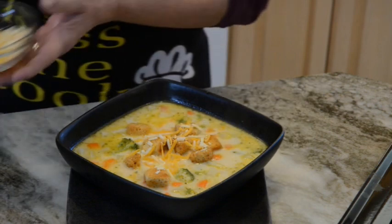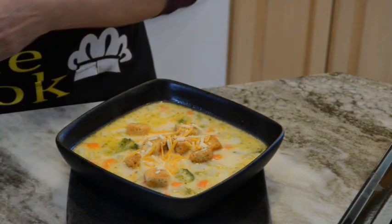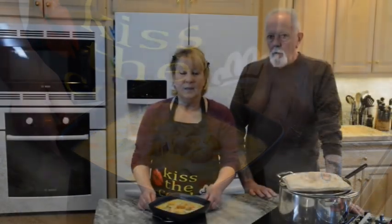And here you have it — creamy potato and broccoli soup. I hope you enjoyed watching this video and watching Bob and I work together in the kitchen. I also want to thank all my wonderful viewers and subscribers for staying with me and giving me this opportunity to share our recipes and our home life. I appreciate you all so much. Please remember: enjoy life and never stop learning. Take care, bye now.